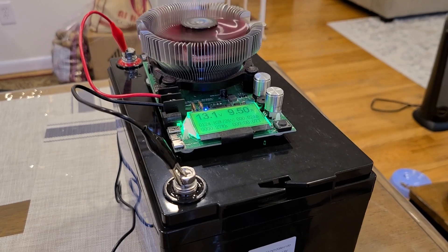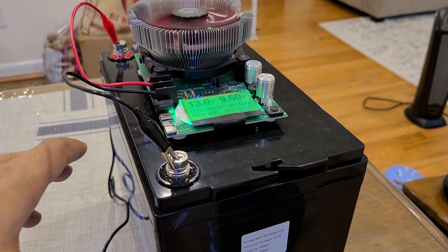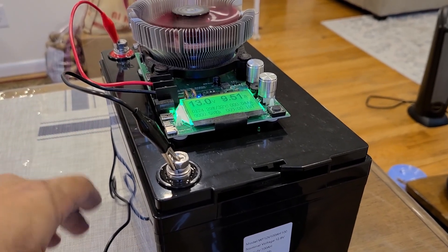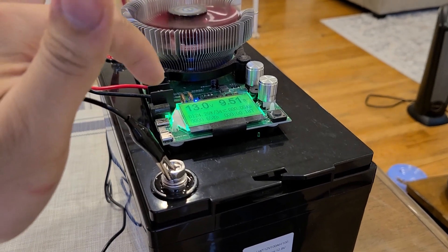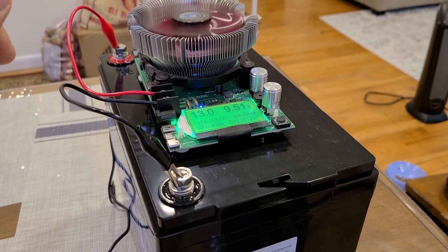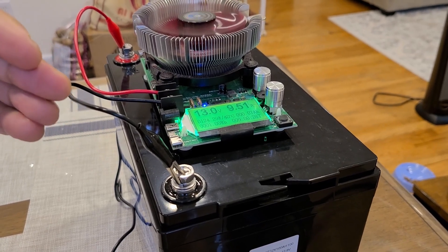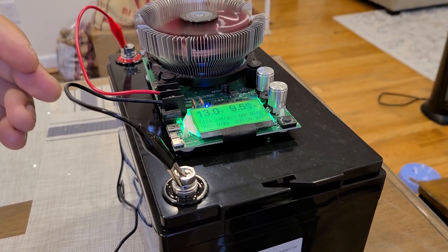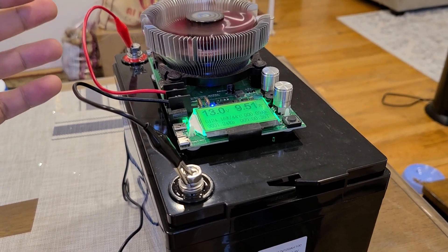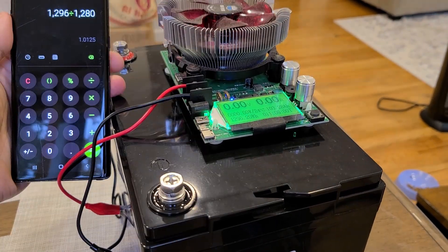I just started the battery capacity test for this 1280 watt-hour Watt Cycle battery. I'll come back once the battery is fully depleted. I have it running at about 120 watts of load, and I'm going to keep running this until it reaches zero percent to see how much of that 1280 watt-hours I can actually pull. I'm looking for around 100% capacity efficiency.